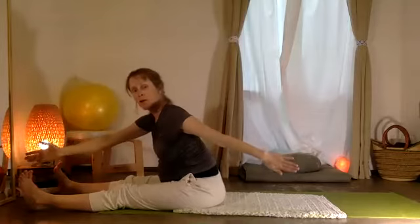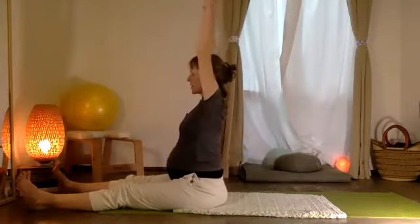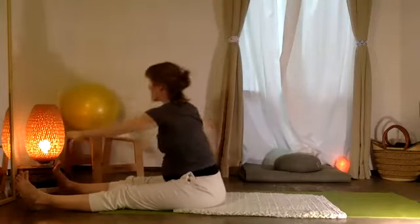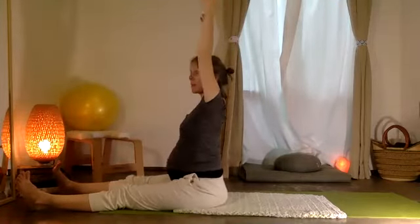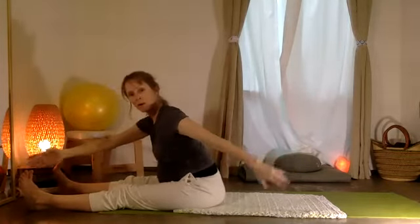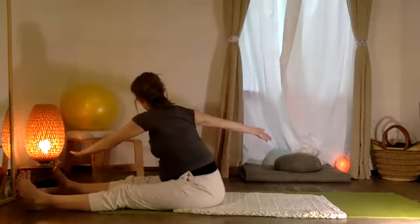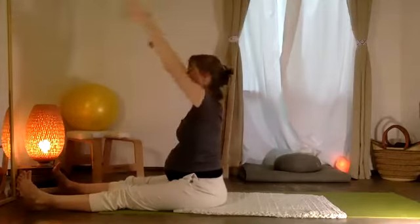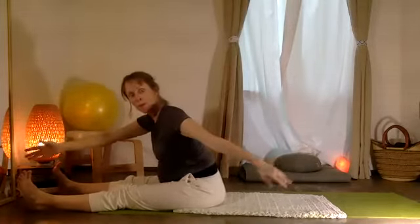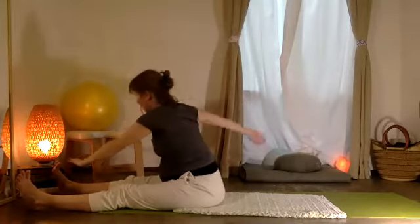Girando — you're going to turn one side, create a little pulse. Inhale, sitting up. Exhale, pulse and pulse. Nos sentamos arriba — we'll sit up. Exhale, pulse and pulse. Inhaling up. Exhale, girando, pulse and pulse. One more time — inhale, exhale each direction, pulse and pulse. And another, pulse and pulse.